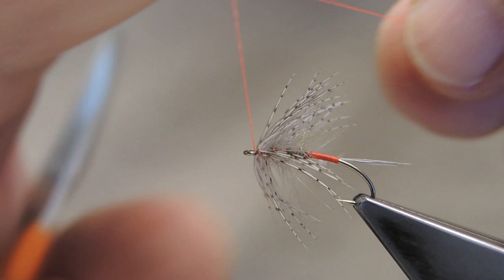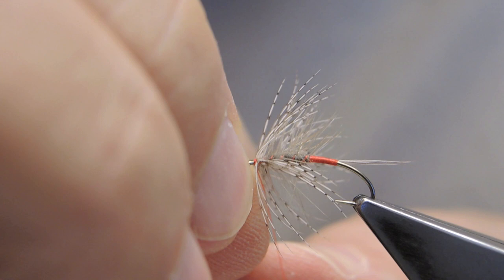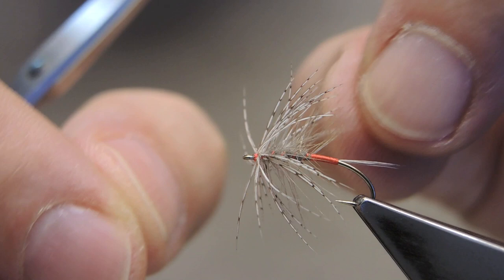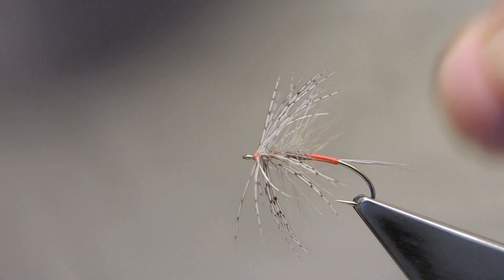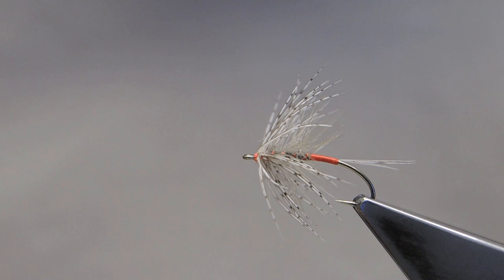And then finish off with a three-turn whip finish. Snip away the partridge and snip away the thread. Also snip away the tip of the partridge feather by sneaking in the tip of the scissors. That completes the Iron Blue Dun.